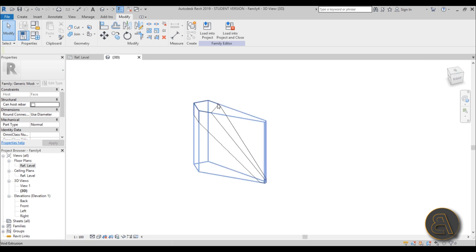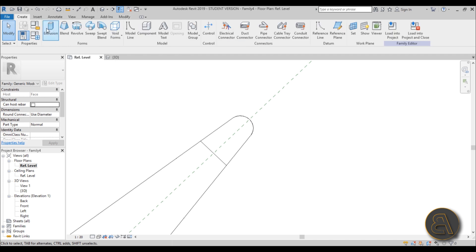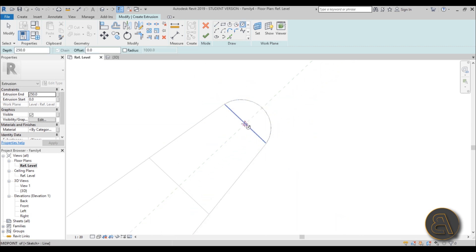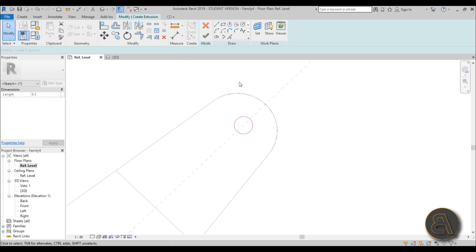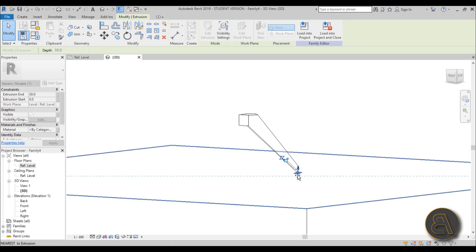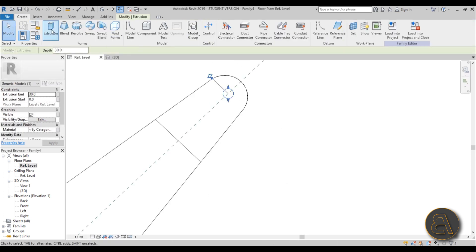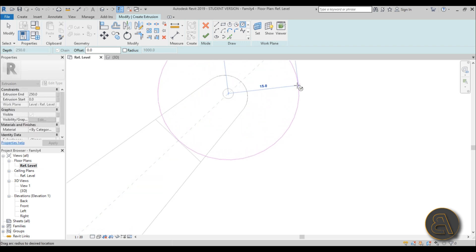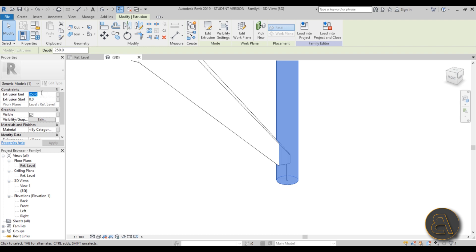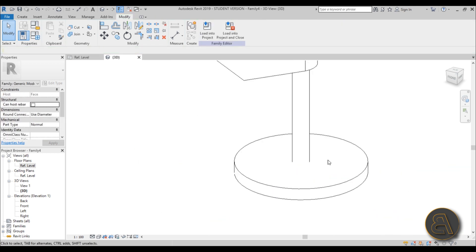This is one of the arms of the spider facade — it has four of them, so we just need to create one for now. Go to Reference Level, zoom in, go Create Extrusion, draw a line and a small circle for the attachment point, then hit Finish. Go into 3D and extend that circle from the top all the way down to the bottom face. Then create one larger circle — about 15 millimeters radius — and make it around 2 millimeters thick.